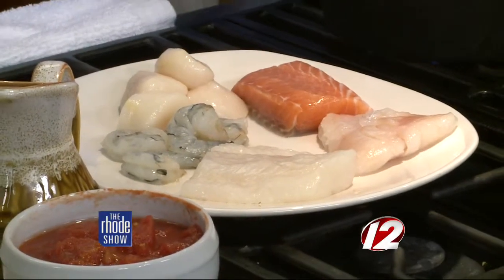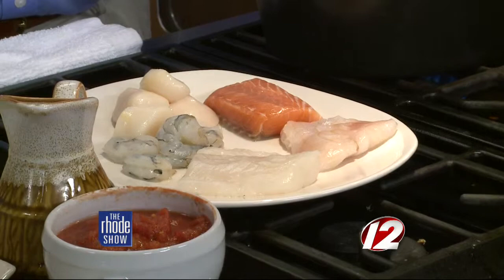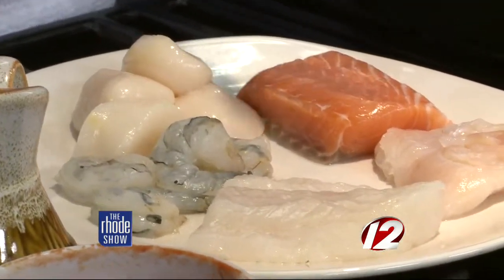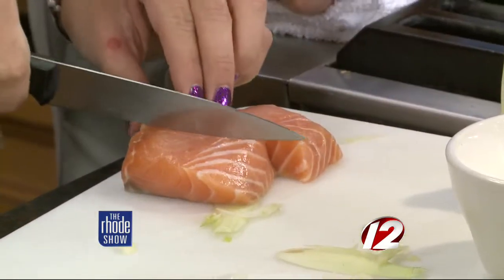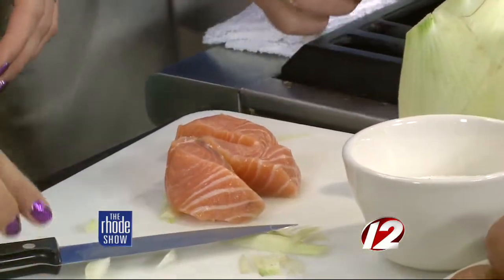Our fish selection today — and this is the great thing about bouillabaisse — is that you can put anything you want that comes out of the sea. This got started when the captains would come in and sell the very best of the fish, but they'd have all this extra catch, so they created it and just threw it all in together. So we've got a little salmon today, some sole, some cod, some shrimp, some scallops. You could put lobster or crab in there if you wanted. We're going to cut these into about two-inch pieces — about two ounces per person of each fish, so you end up with about 12 ounces of fish total. You can really take it in whatever direction you want.